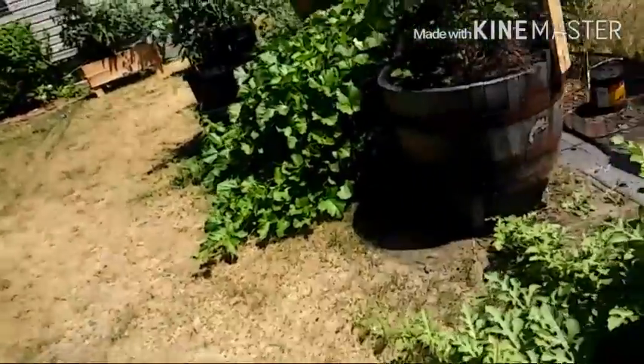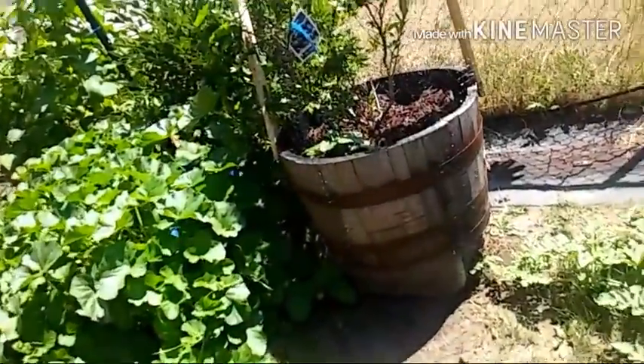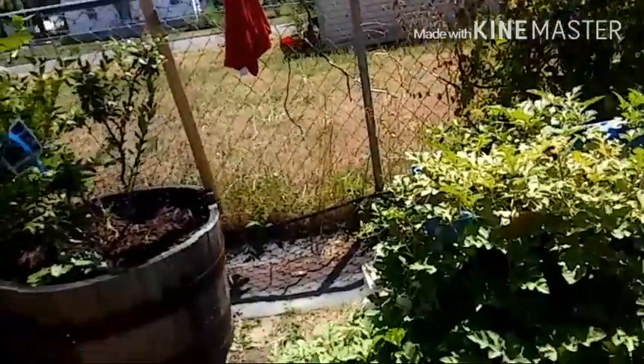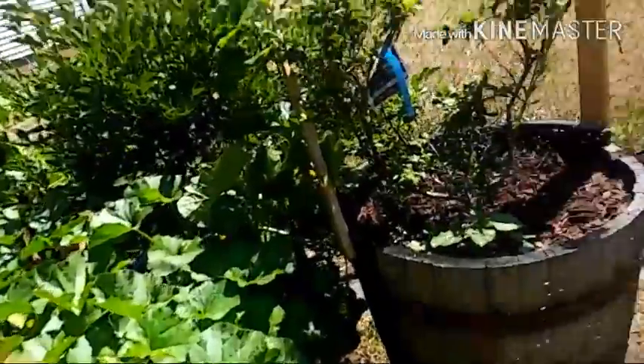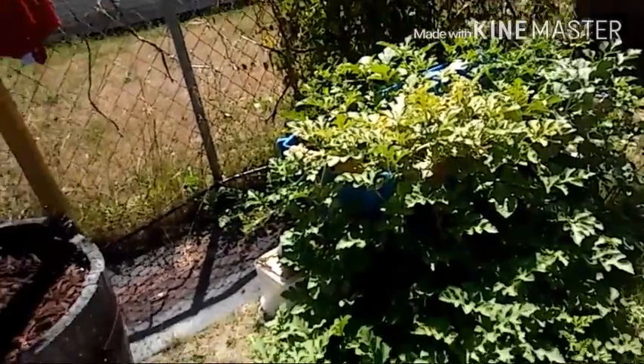My point is that now our fruit has set in the garden and the nutrients are being sucked out of the soil because they're being poured into producing the fruit. We have to keep replenishing our nutrients back into the soil, whether you use an organic fertilizer or whatever. You have to find out what your plant needs because your plants will tell you when something's not right. We're going to give it a couple of days and see how that goes.